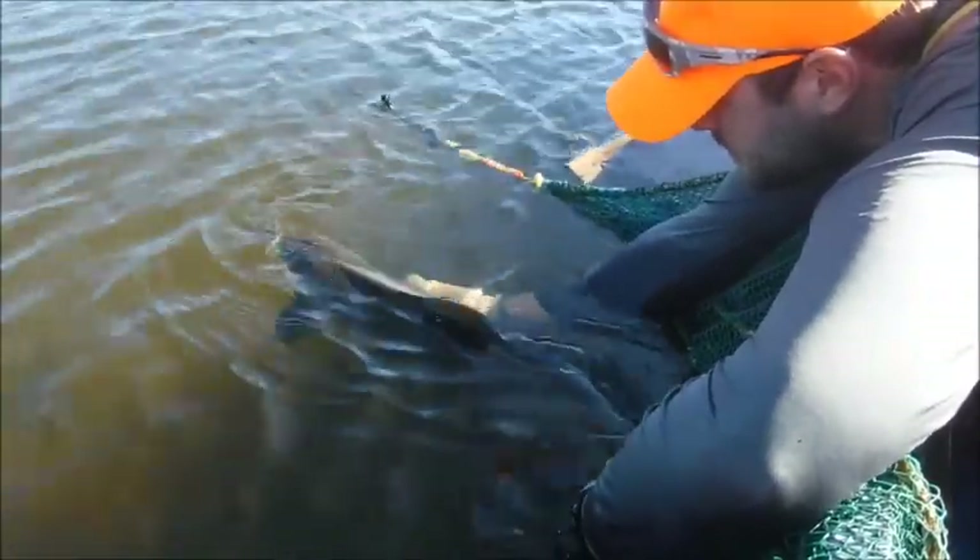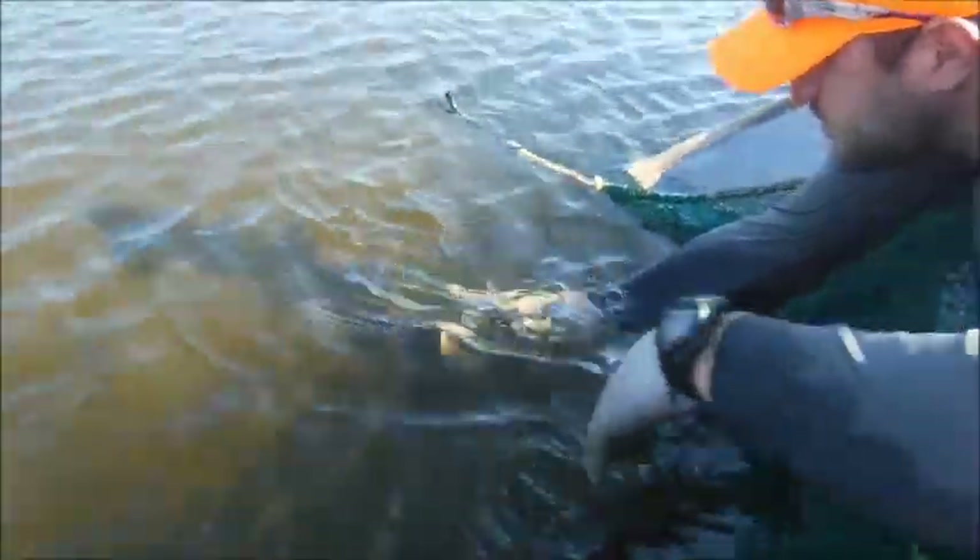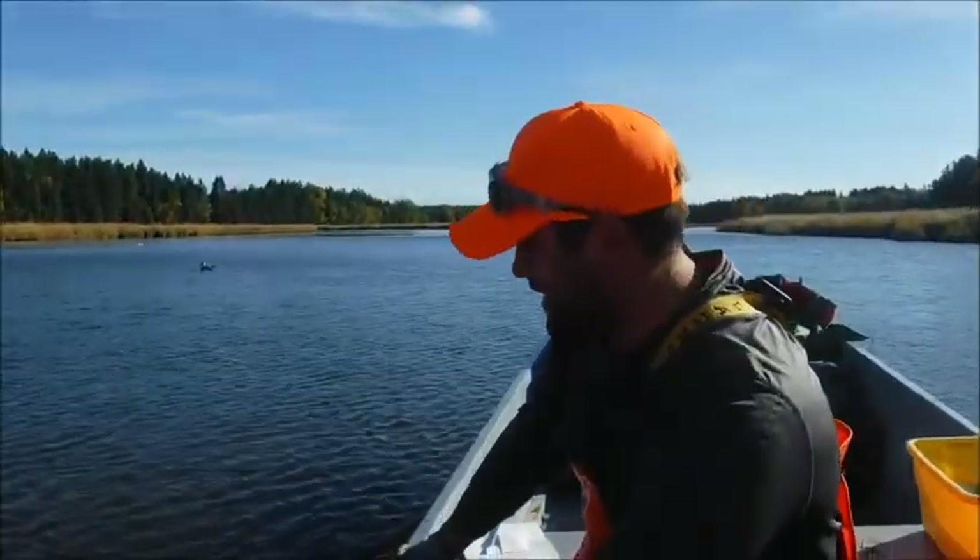I think she's ready to go now. There she goes. Beauty! What do you think of that? That was awesome.